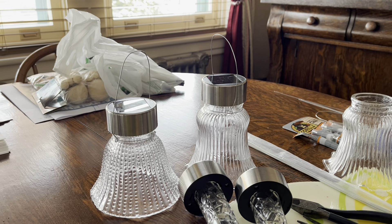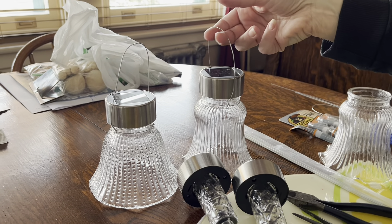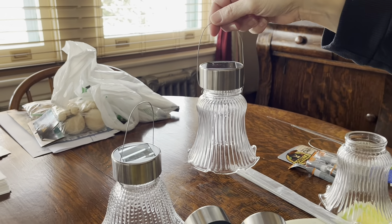I'm very excited today to do this craft. I've been wanting to do it for a couple of years. These are fairy lights for your garden.